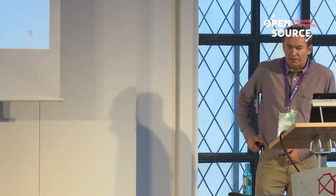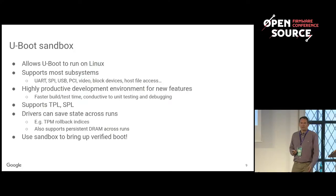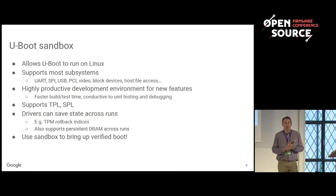Sandbox allows U-Boot to run on Linux and supports most subsystems. You can type 'USB start' at the command line and it will scan and find a fake flash stick. All of the testing on U-Boot relies on Sandbox — the tests that run on Travis CI use Sandbox and a bit of QEMU. Most of the core features, at least in driver model, have a good set of tests.